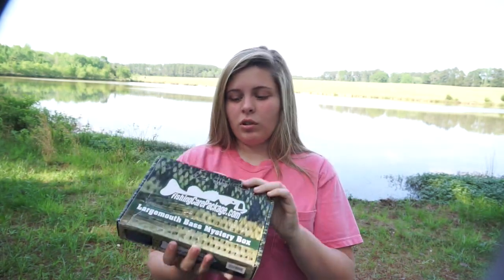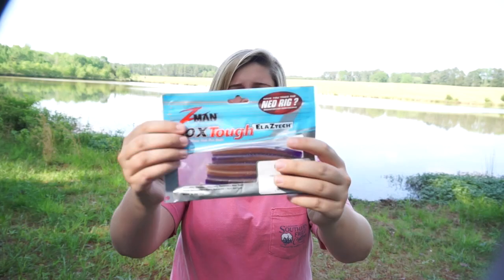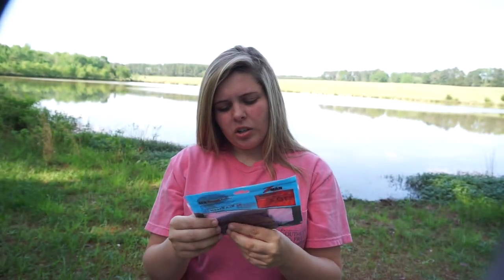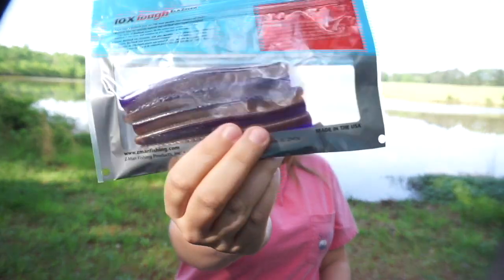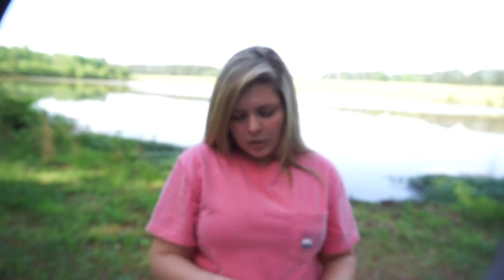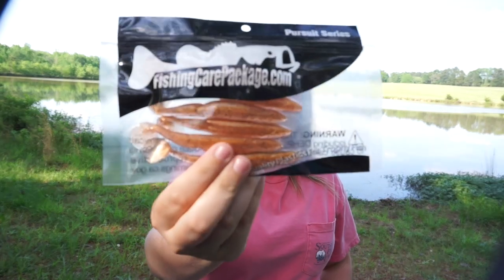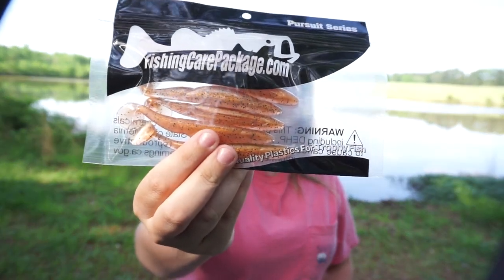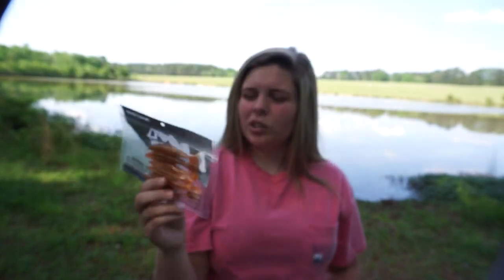First off, you have a pack of Z-Man TRDs in PB&J color. Next you have some swim baits in kind of a light orange, lighter pumpkin color.